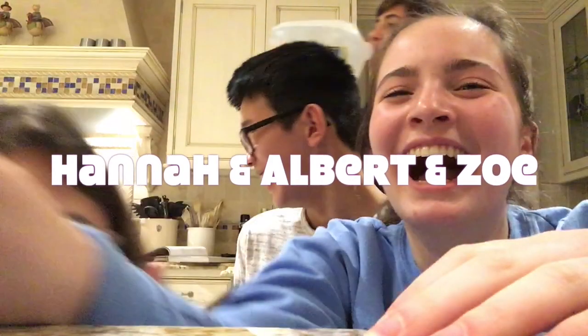Thank you for watching! It's Miller time! Awww!